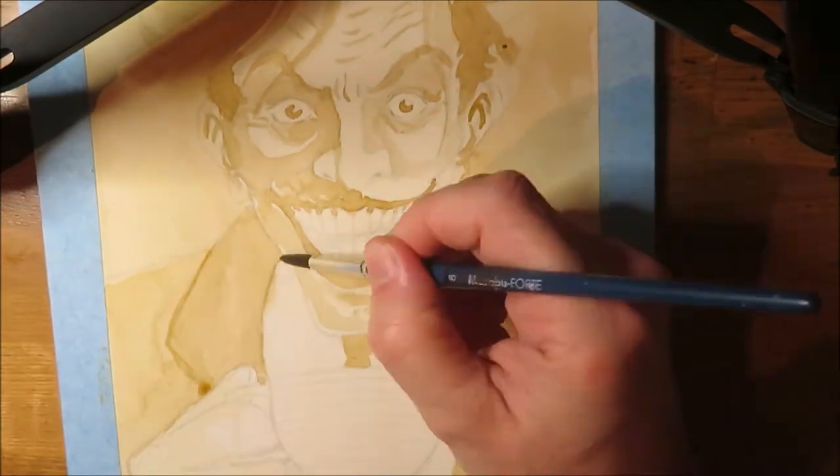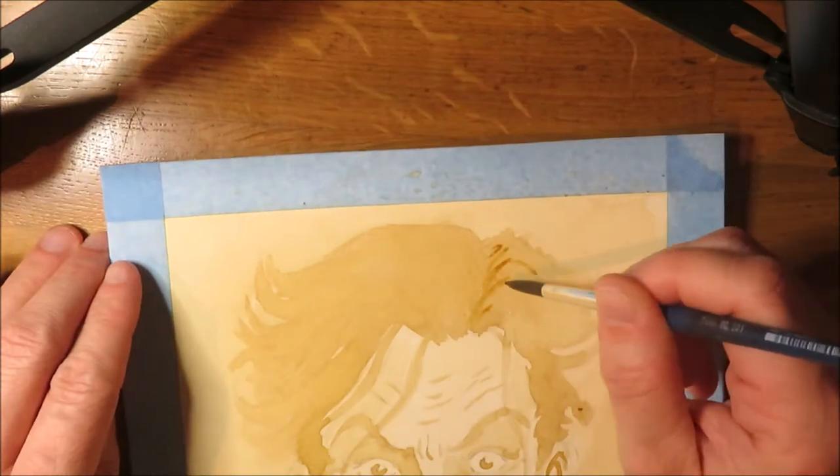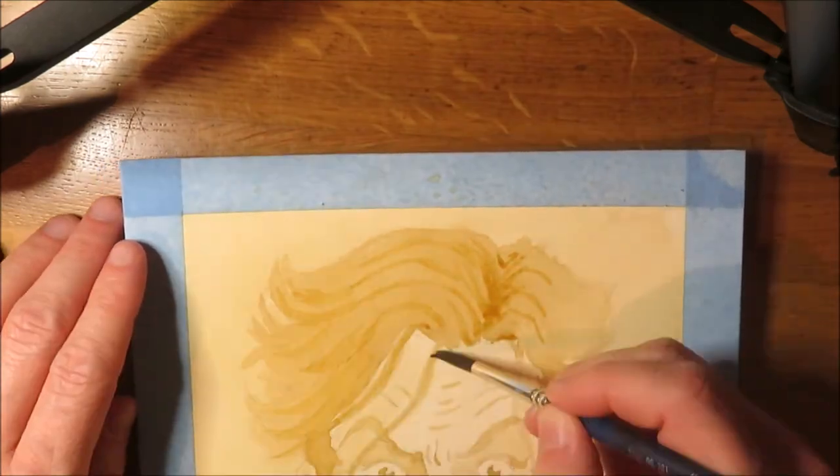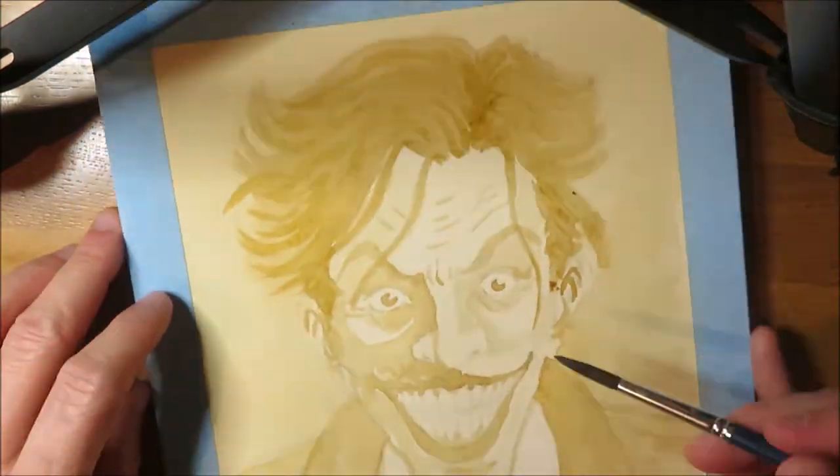If you need shades in between these three, you can create them by adding several layers on top of each other. As painting with coffee works like watercolors, start with the lightest color first and go darker and darker as you keep adding layers to your painting.